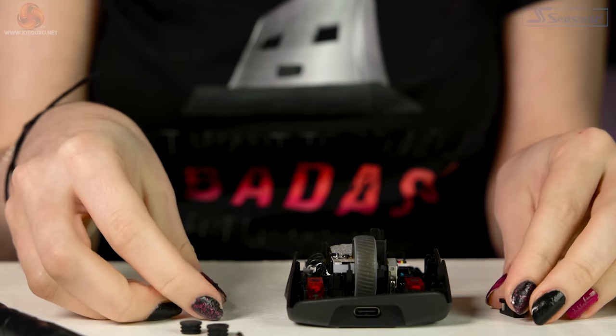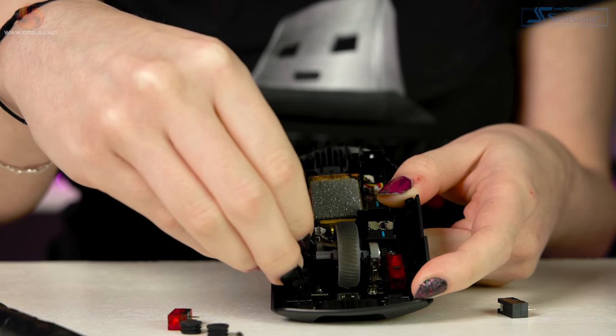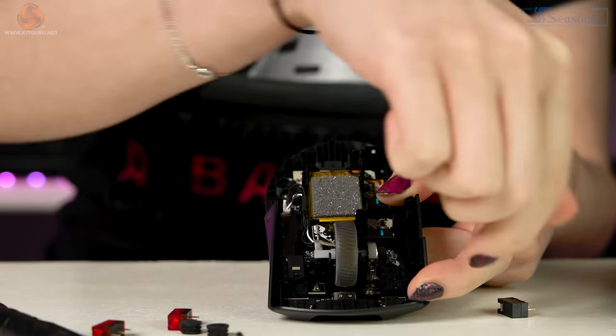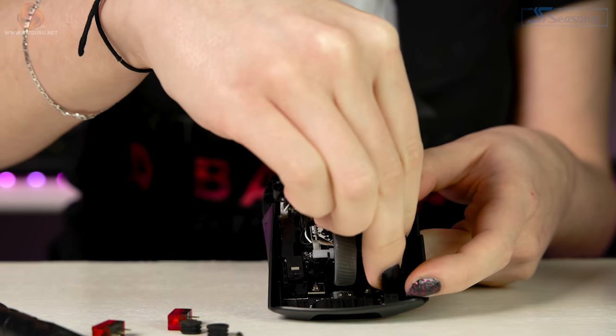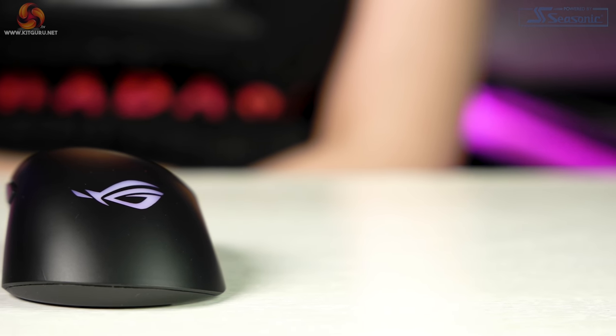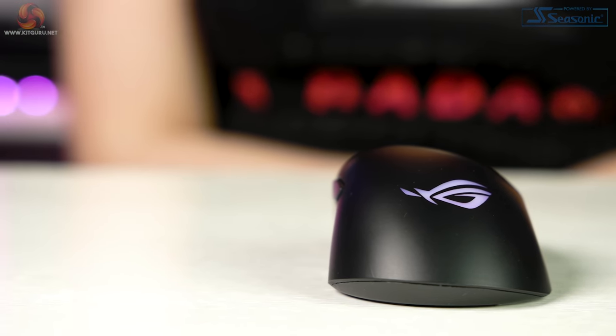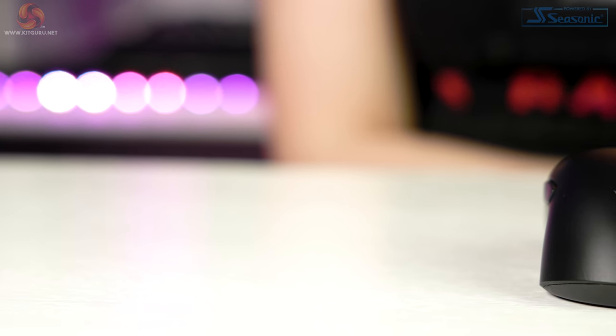The pre-installed switches are ROG micro switches with a 70 million click lifespan and a gold-plated electro junction. The spare switches are D2F-01F Japanese-made Omron switches. I personally feel the ROG switches are clicky with not a huge difference between the two, but you get a little more post-travel with the Omrons, and the ROGs are slightly clickier and maybe slightly heavier. Having swappable switches is fantastic. The ROG Keris Wireless is compatible with Omron D2F and D2FC series switches, so you're not limited to the included spares.